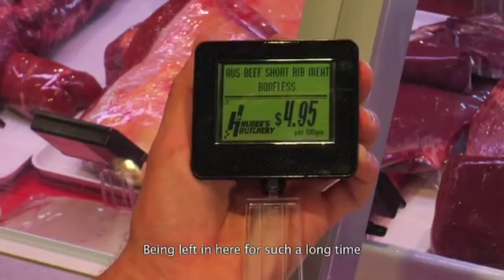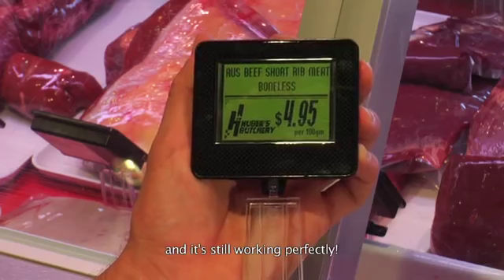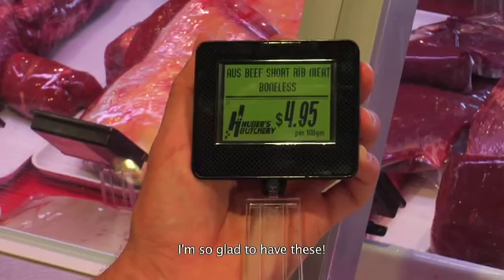This e-label is handy and durable. Being left in here for such a long time and it's still working perfectly. I'm so glad to have these.